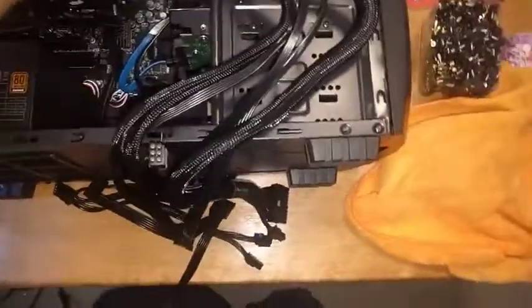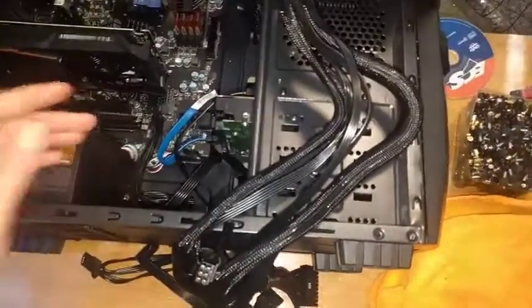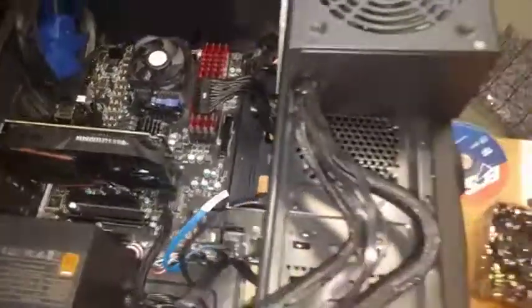Just put these in — it's what you unplugged. It's okay if the cables are laying out. It's just a quick and easy way of testing it so you don't have to rewire everything and then find out that it's not the power supply. But it sounds like it should be.